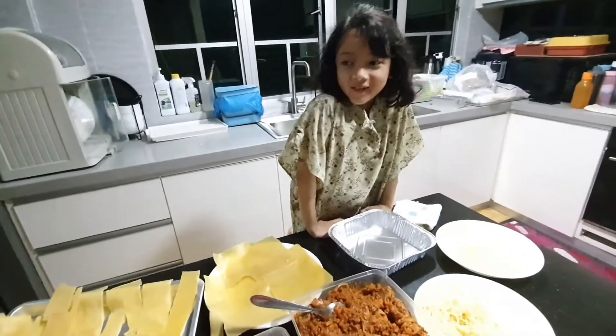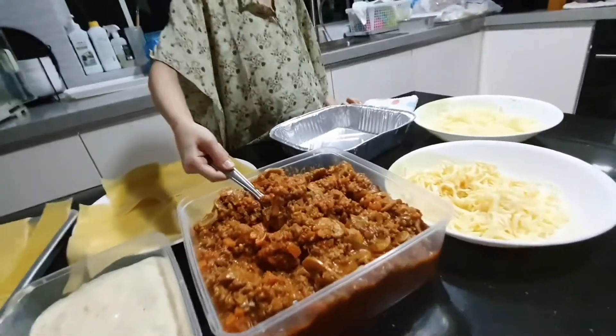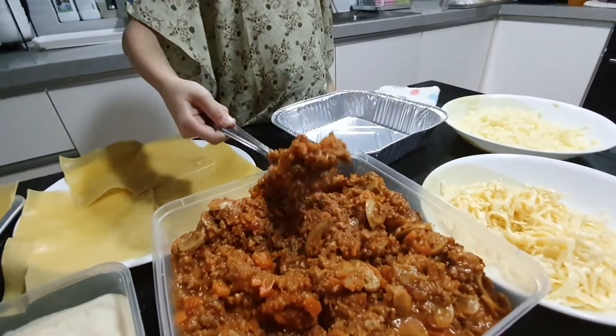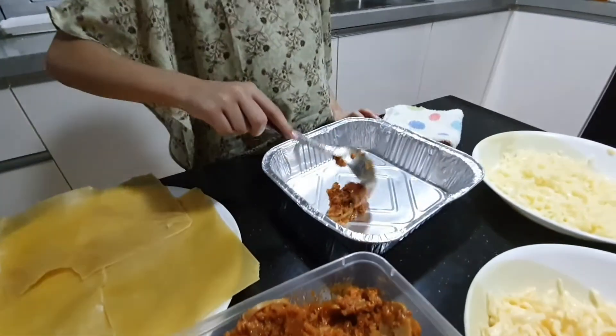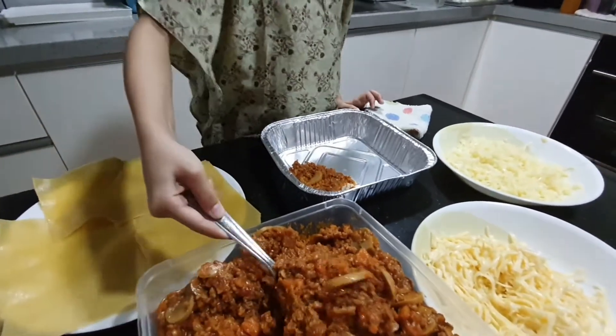First we have to put this one down first. Look at all those toppings — it looks good.